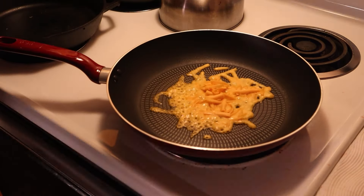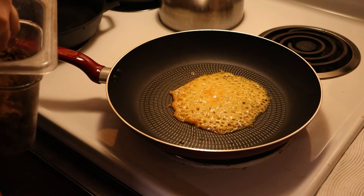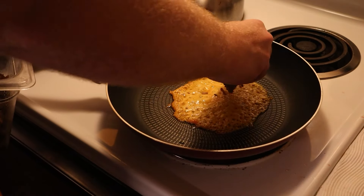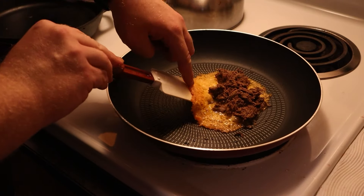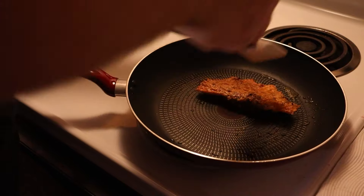Simply add about two ounces of sharp cheddar to a nonstick surface set to medium heat. You may have to coax it into a perfect circle. Place a small handful of your meat on half the cheese and then fold it over. Let it cook with the meat inside for maybe two minutes total, ensuring to flip it once.